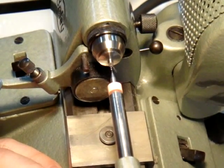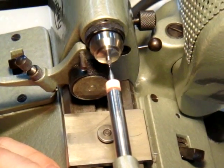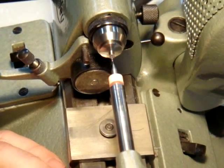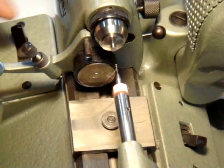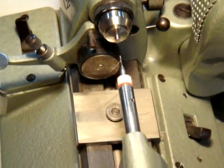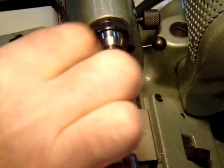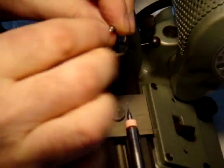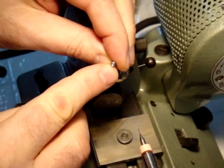Both the center bit and the drill bits that are included with the runner are carbide and will cut hardened tool steel. We've just drilled a center hole .55 millimeter in diameter.